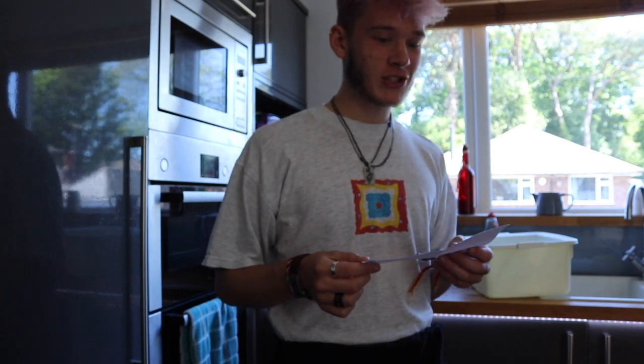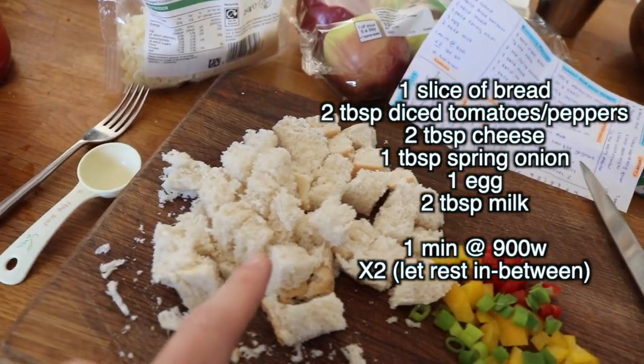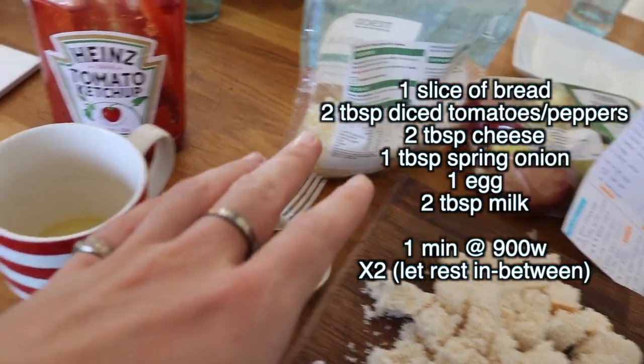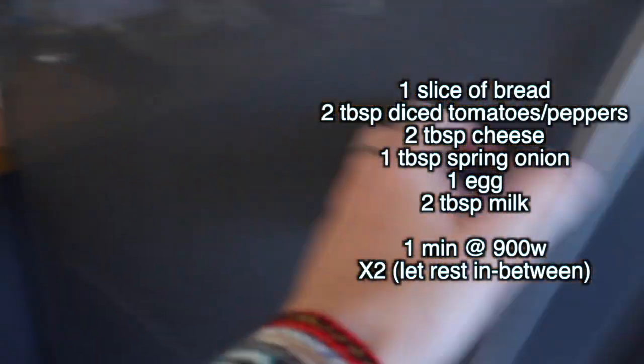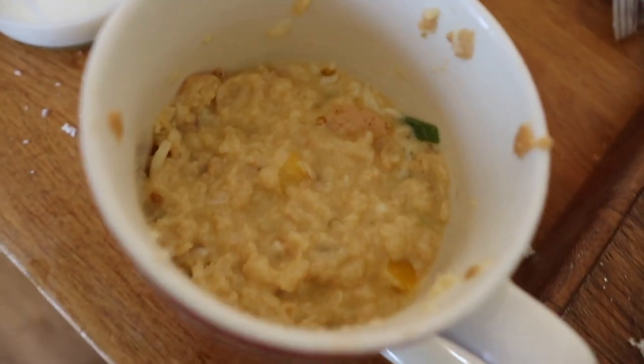It's lunchtime! I'm doing an omelette for lunch. Here we have our ingredients: we've got the peppers, spring onions, tomatoes, bread from a roll, mozzarella, egg, milk, and tomato ketchup. So we'll have tomato ketchup in the omelette. Now we just bang it all into the mug. Wow, there we go — we've got an omelette, and now we put her into the microwave.